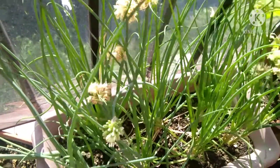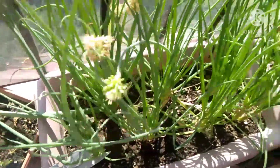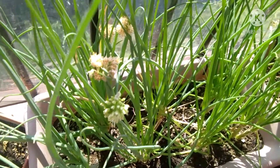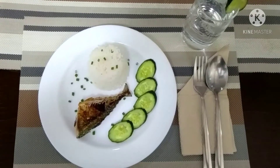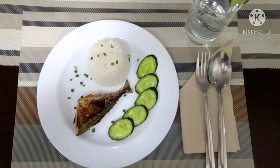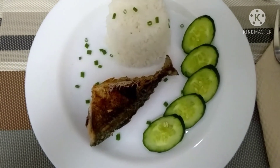I need spring onion for garnishing. I'm cutting one stalk from my uncle's plant. Now I'm serving myself the fried fish, and as you can see, it's yummy!